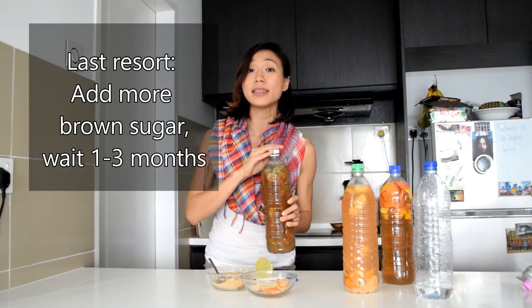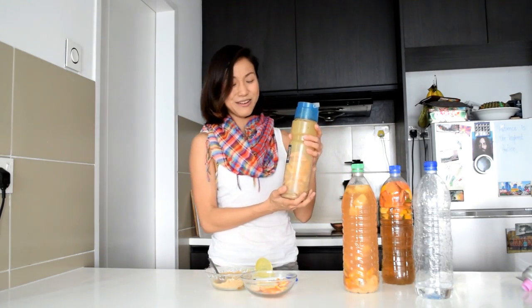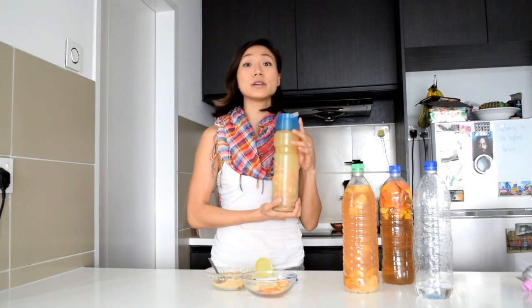Now if this happens to you, try adding in a bit more brown sugar and let it ferment for another one to three months. If there's still no change, it's as good as gone. And this is the finest from my collection — this is at least a year and three months old, I think. This smells really good, as far as fermented things go.